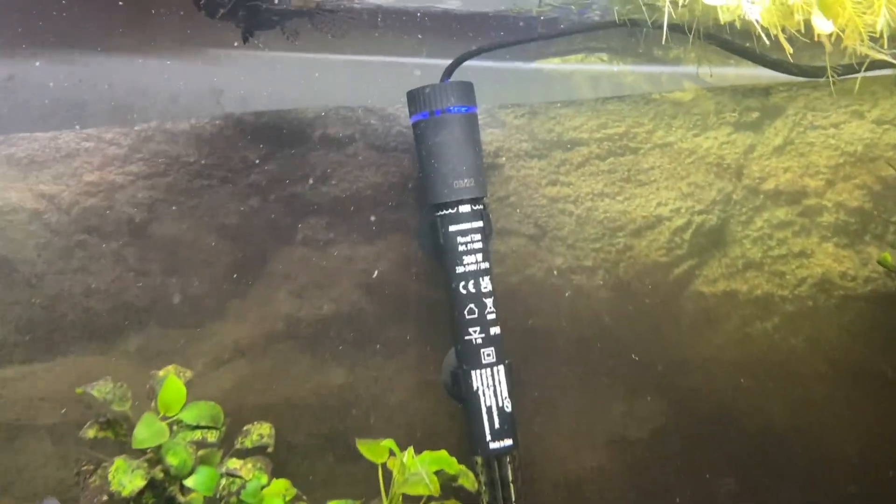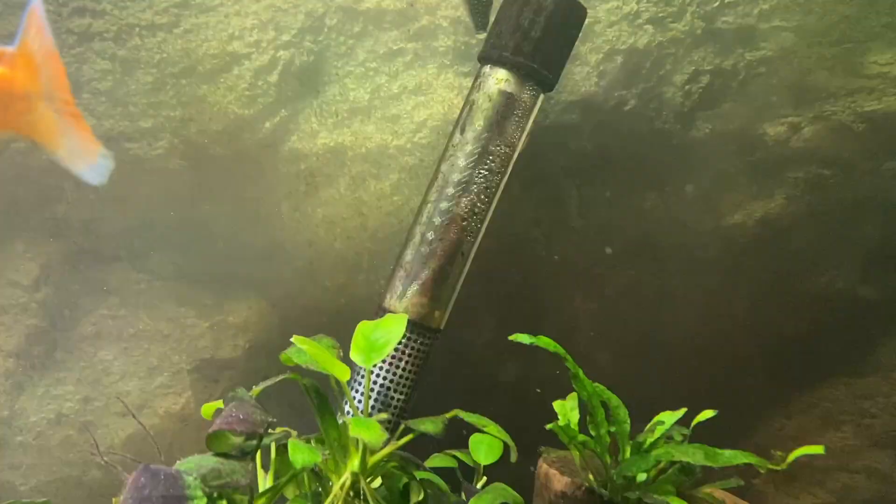Alright people, I've got a new heater for my fish tank - it's the Fluval T200 digital heater. It was a birthday present from my mom; she knew I wanted this heater so she got it for me. I actually got quite a few cool things - if you want to see what I got for my birthday I'll show you at the end of the video, but for now let's talk about the Fluval T200 heater.